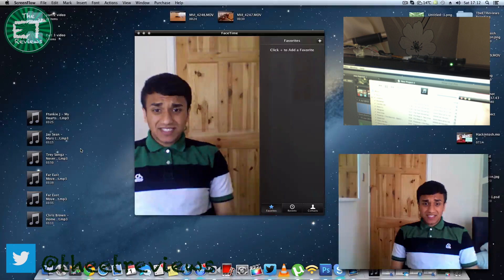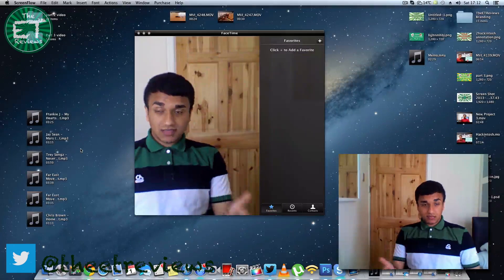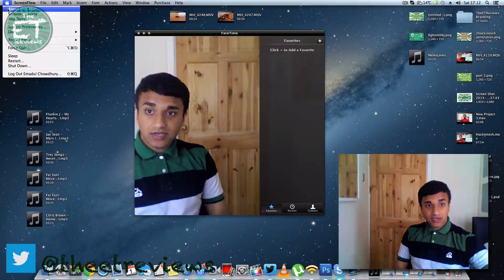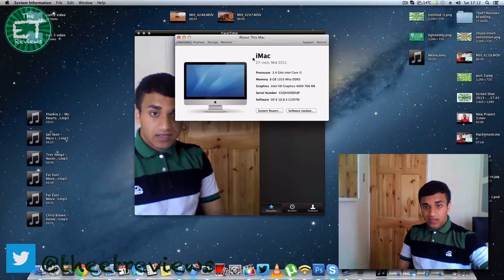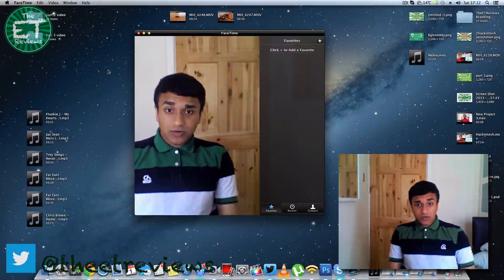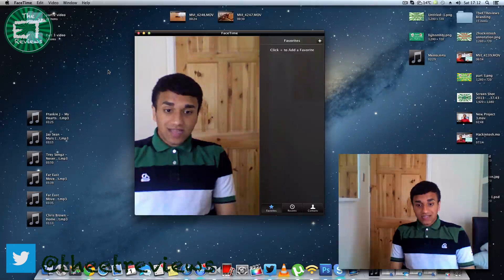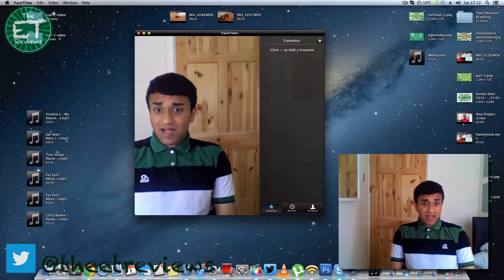So there we have it. As you can see, FaceTime is now working on this Mac — this is my Hackintosh. There's my 3.4GHz Intel Core i5 and 8GB RAM. This is just a quick demo showing you that FaceTime does actually work. Everything works — it just reads as a normal EyeSight camera.